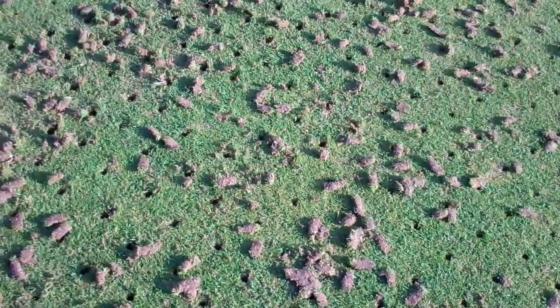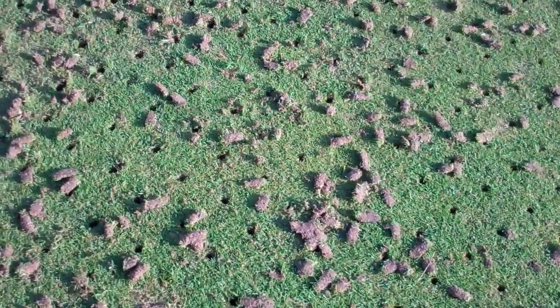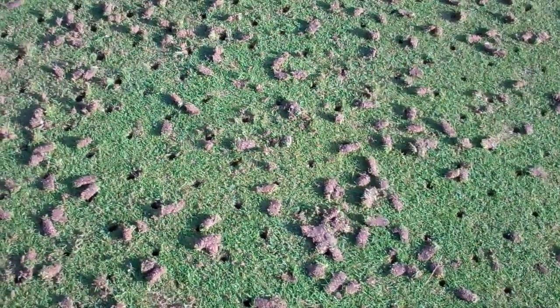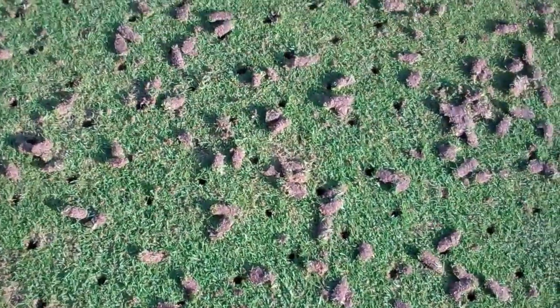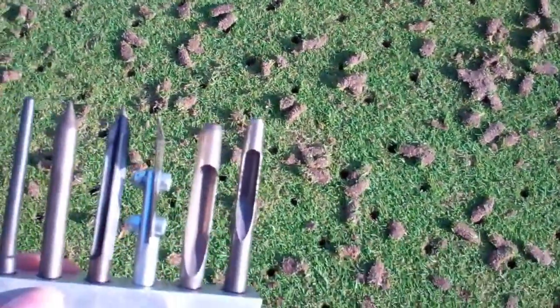We are going to demo this machine, practice different ways to break up these cores and work the sand back in, and see what it looks like after we mow and perhaps even roll them — documenting how golf friendly it is and the different benefits agronomically.